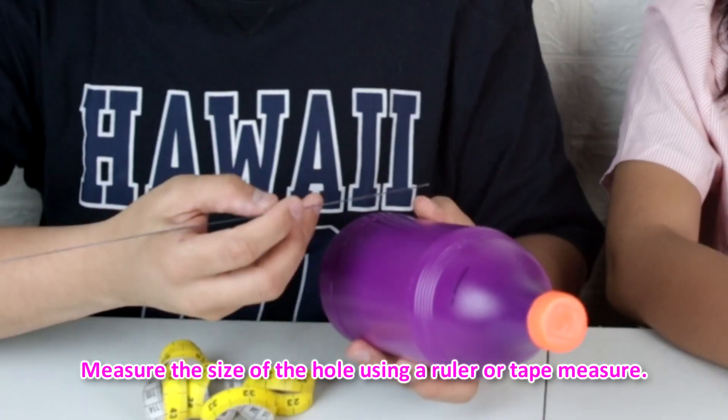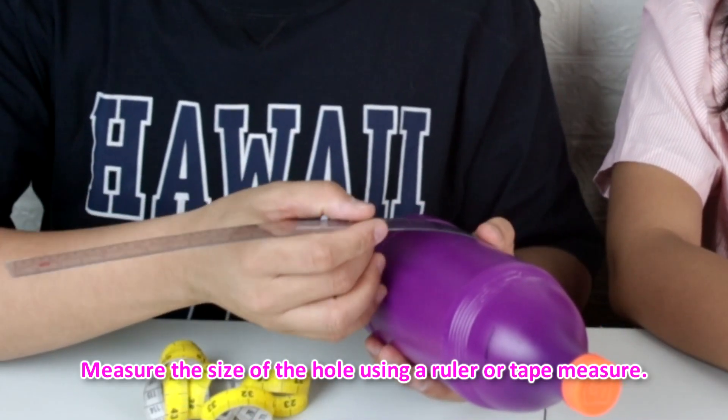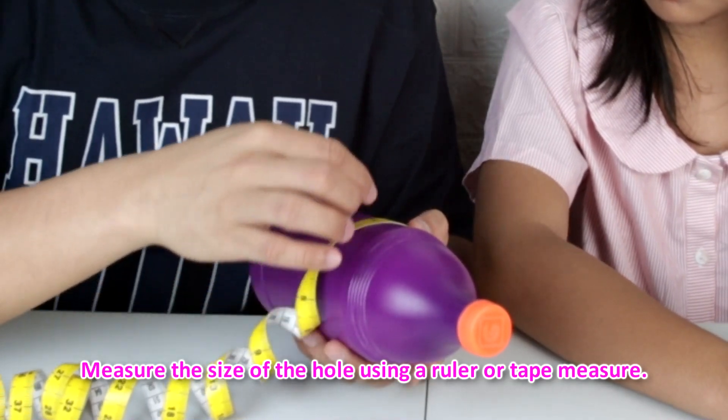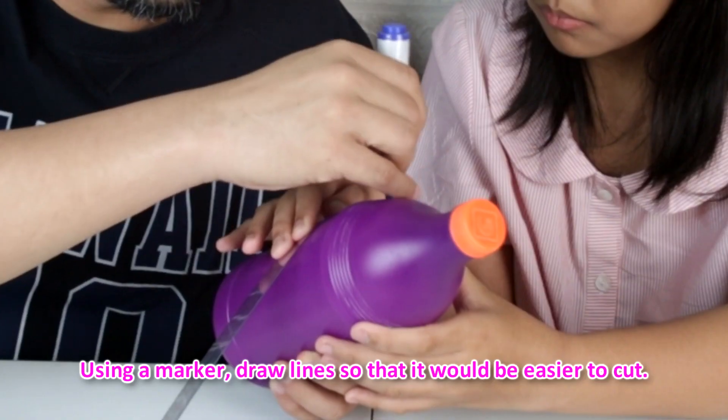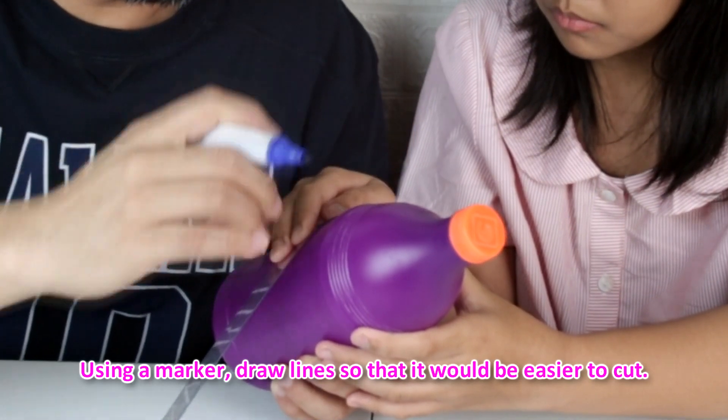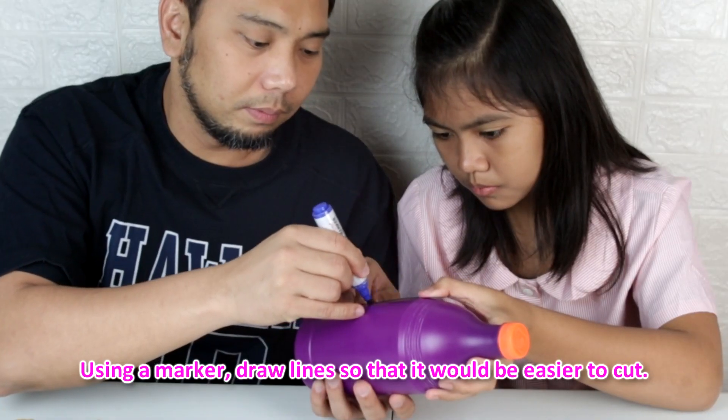So first, we will cut this area here for the driver's seat. Measure the size of the hole using a ruler or tape measure. Using a marker, draw lines so that it would be easier to cut. We will cut this portion.